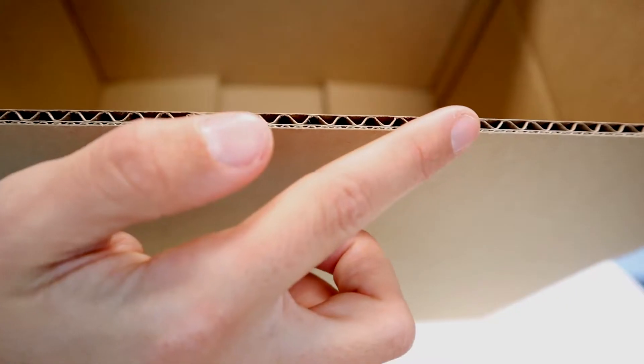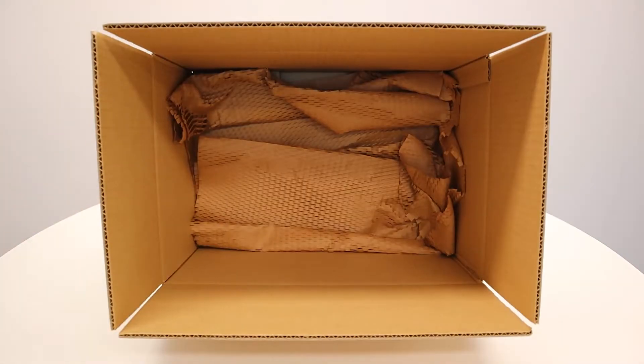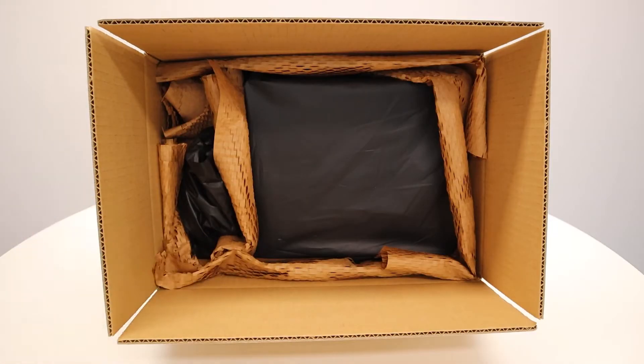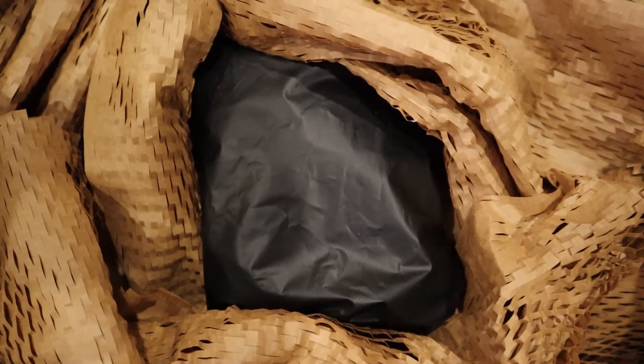Use a box with double corrugated layers to avoid damaged products. Add sufficient cushioning materials to stop your items from moving. Use between 3-5cm of cushioning materials between your items and the box for protection against impact. Place fragile content in the centre of the package, ensuring they don't touch the sides.